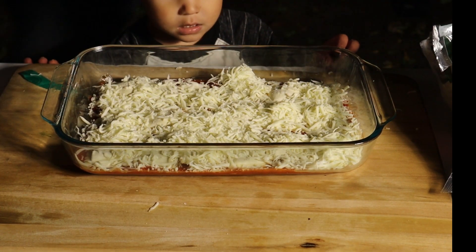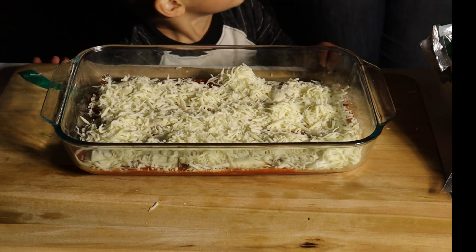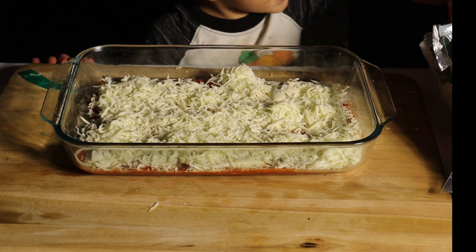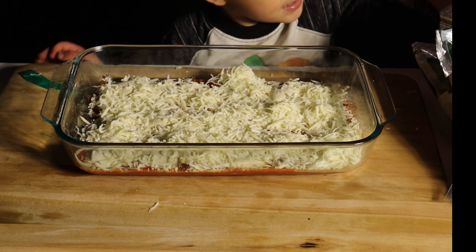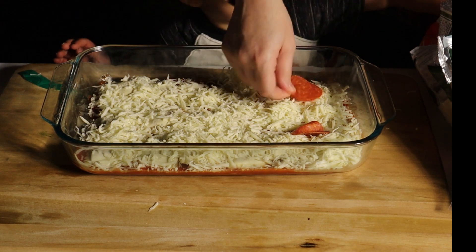So after we have the cheese down, what makes ours a little bit different than the recipes we found online is we like to add pepperonis to it. Ours might look a little crazy because we have a three-year-old that wants to put the pepperonis on with me.